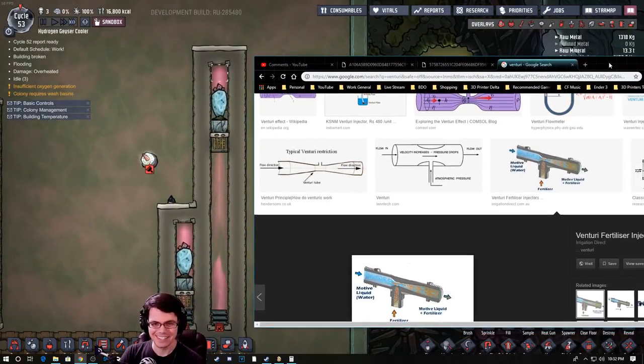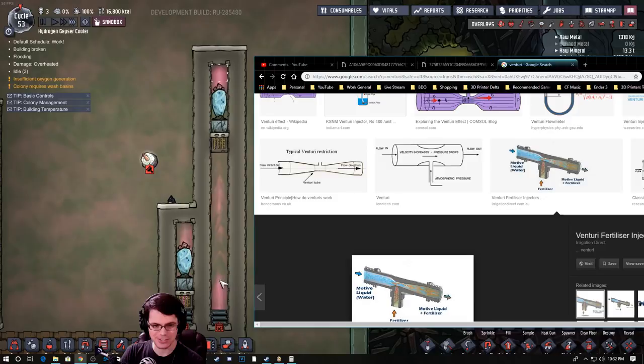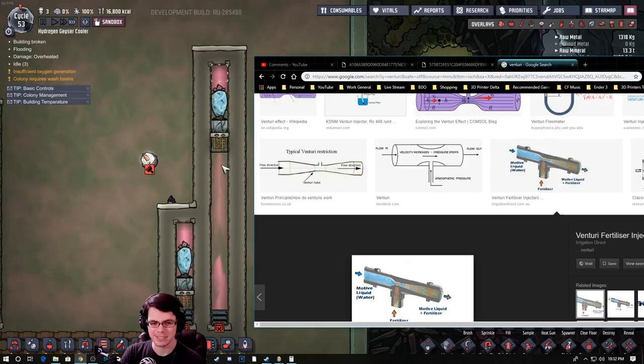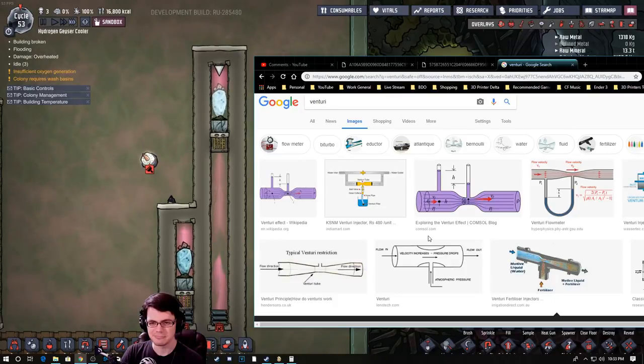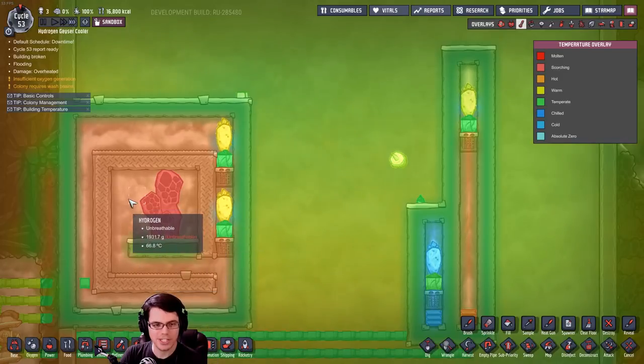Because the velocity increases, the pressure drops, allowing this to pump in more gas. So really this is both atmosphere and flow in — and the wheeze wort is just magic. How cool is that? I think we learned something today. Check this thing out: not only is the temperature staying nice and low, it's not getting too hot, and the wheeze wort is working like a charm. That's 161 kilograms.